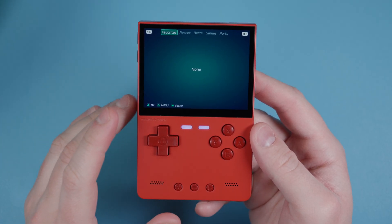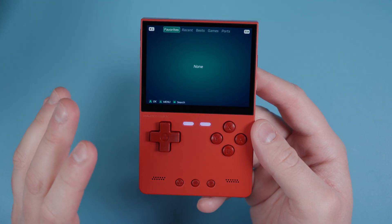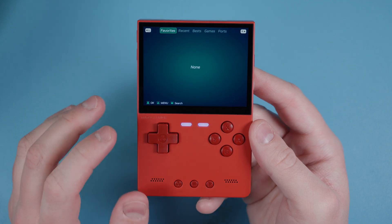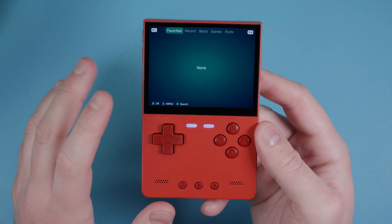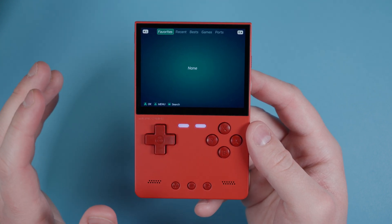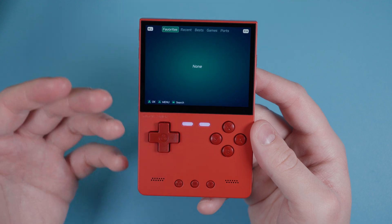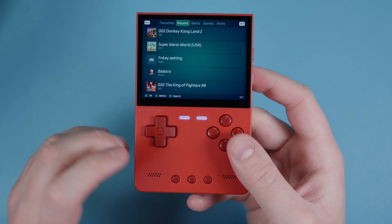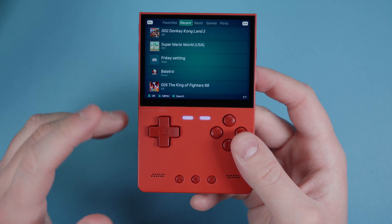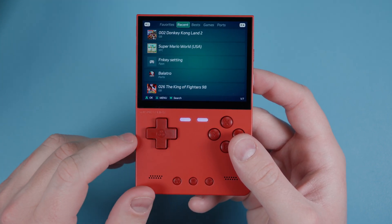At this point we have the firmware updated, ROMs and BIOS files added, and everything is ready to go. When you first start up you'll probably be at one of the different screens. Let's jump over to Favorites - here you can add your favorite games. Head over to Recents to see your most recently played games - even apps will show up here so you can quickly get to whatever you want to play.